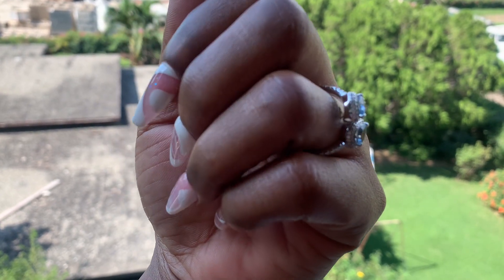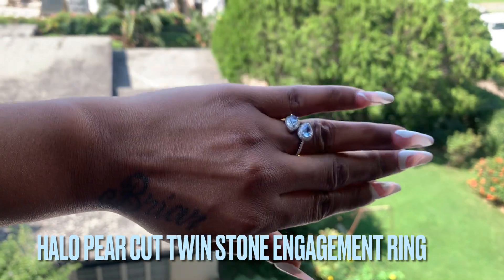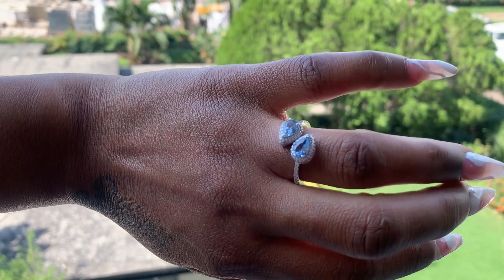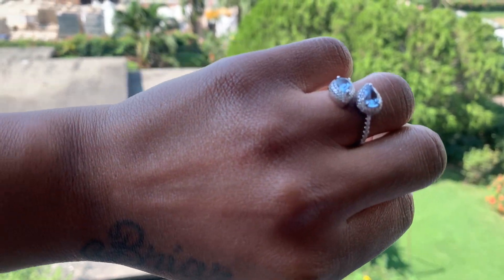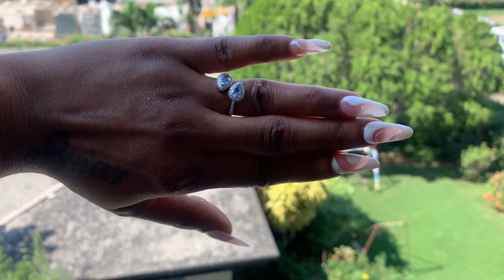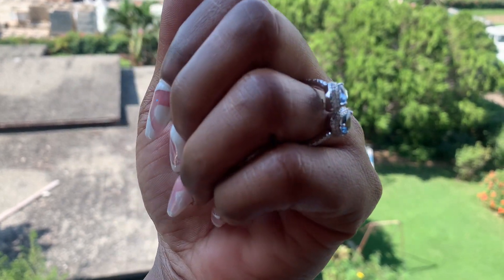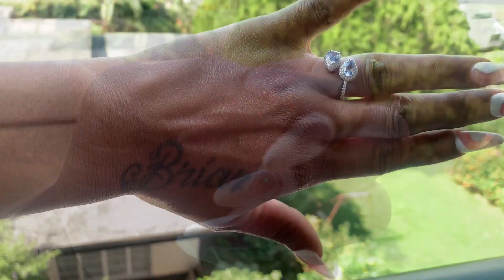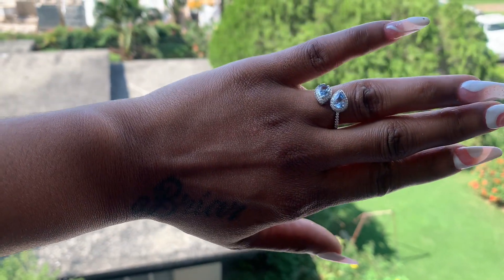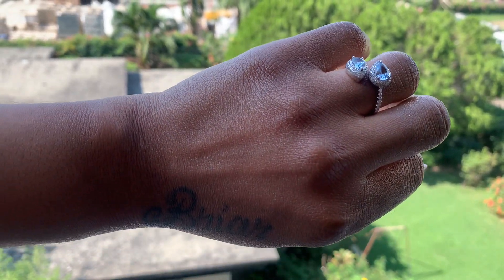This is the Halo Pear Cut Twin Stone Engagement Ring. This ring is retailing for $156 on the website, but as it's the holiday season they're having a sale. If you go and purchase this ring right now you'll be getting a 22% discount — the ring is now available on the website for $134.99.